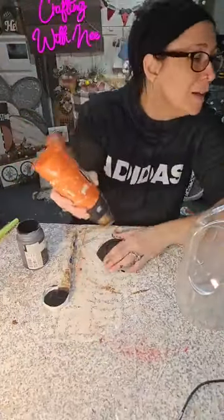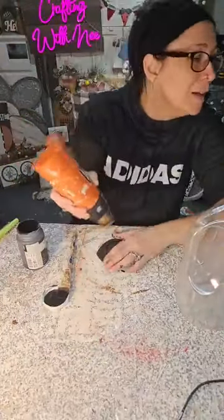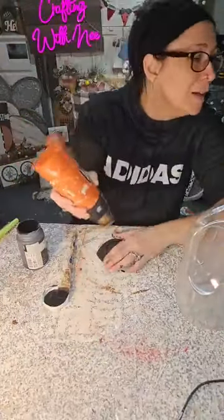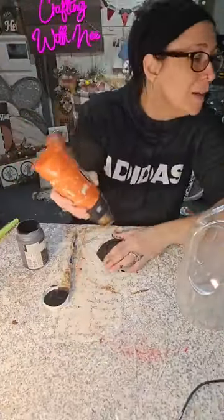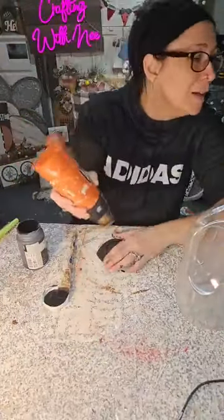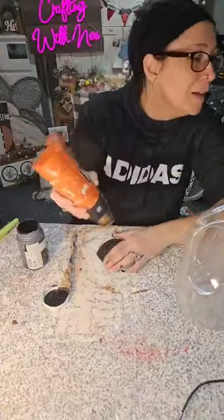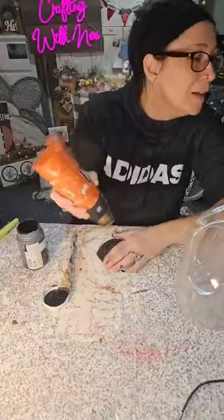Hi Lori — you didn't get a notification? Facebook is just wonky. Now what we're gonna do is take some ivory and paint our jug — we're probably gonna have to do two coats. But this is an orange juice container. I love repurposing things, especially whenever they have a shape I'm looking for. You pay for your orange juice, but instead of throwing it away, you can repurpose it, make it into a craft, make it into some home decor.